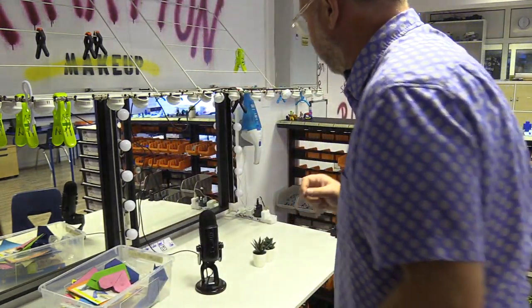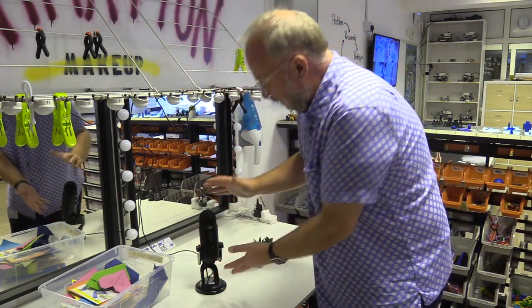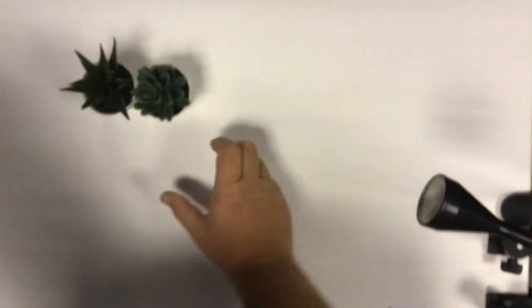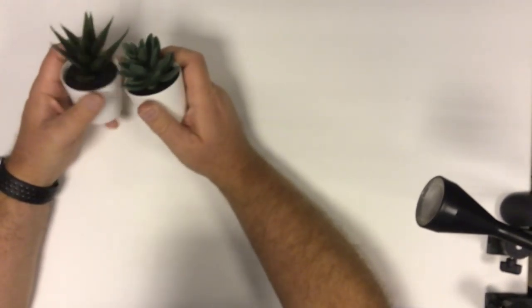So now let's try out a couple of things here without this Yeti microphone. I'm going to give you a sample — I'm just going to press record up here, and I'm going to sit where you would normally sit. I've got some plants here.